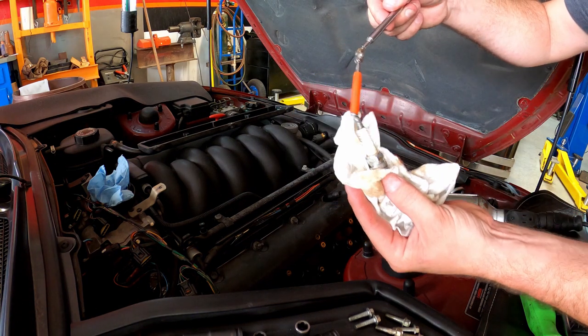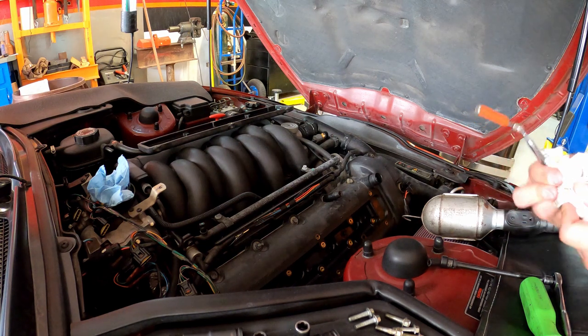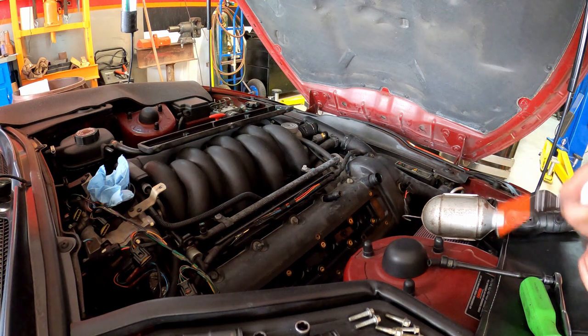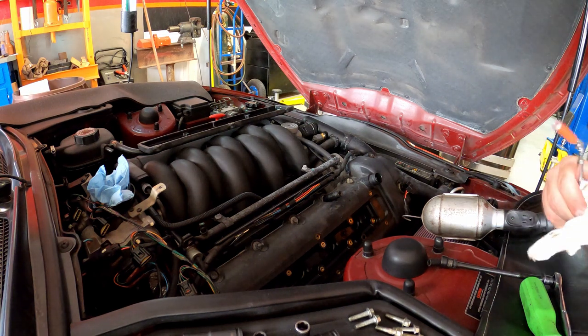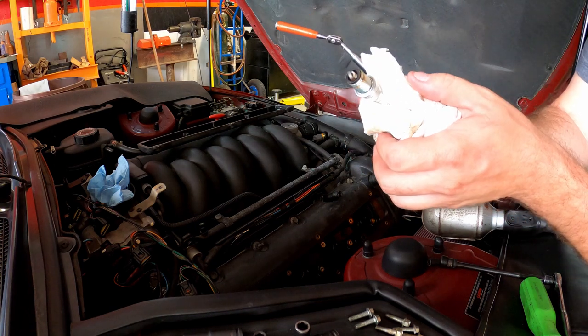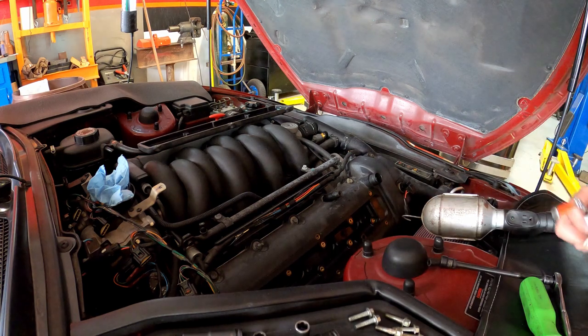Quite a bit of oil on there. These plugs are fine — we'll simply clean them and reuse them. These plugs were put in at the same time I did the timing chain and the valve covers and all that. The plug itself doesn't look like any oil has been burning down the engine. They're definitely okay. The other two are dry as can be, so there's nothing to worry about there.